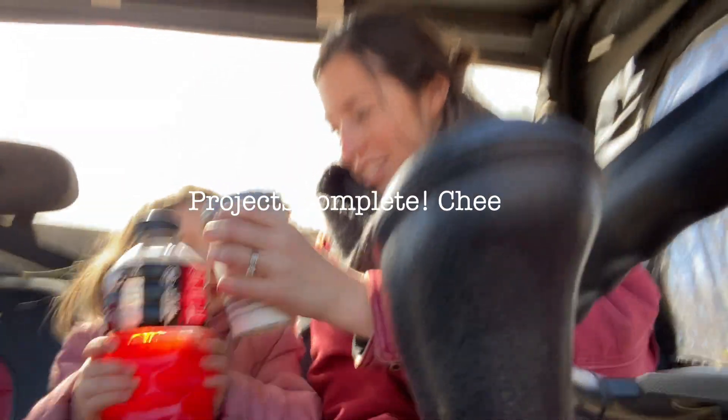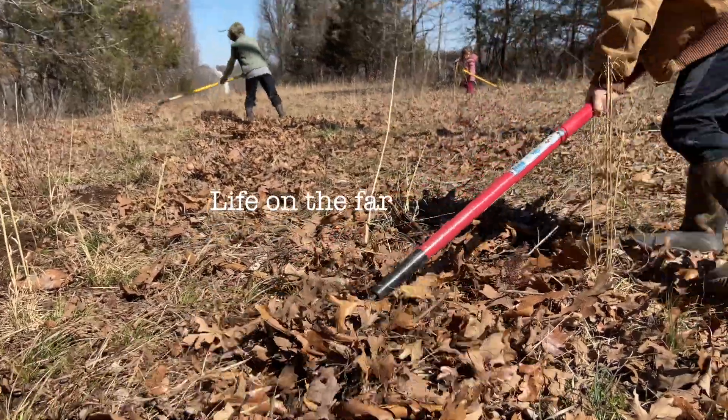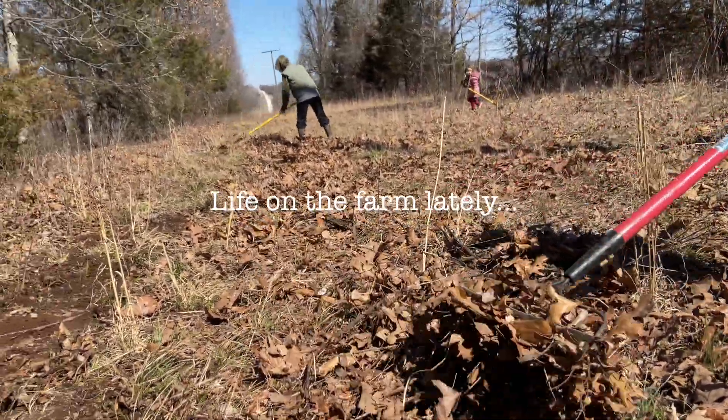I hope you guys enjoyed these DIYs. I thought I'd move into just a part two of this video and show you a little bit about what we've been doing on our farm lately.